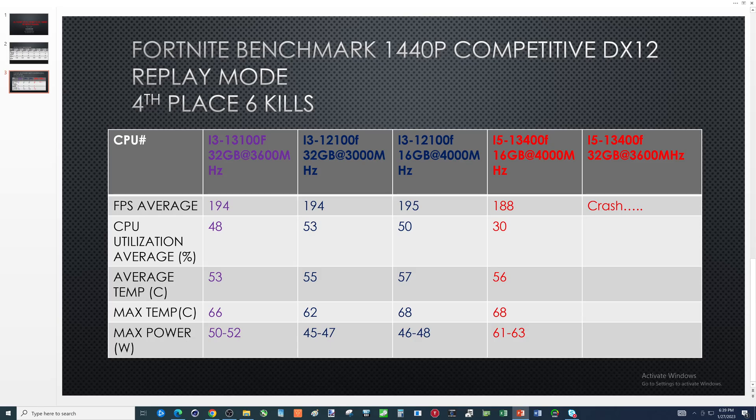Switching to the i5-13400F with 16 gigs of 4000MHz RAM: FPS 188. What the hell — is this Gigabyte or Intel? CPU utilization 30%, which makes sense with a more powerful CPU, and the GPU percentage would probably rise. Average temperature 56, max temp 68, and it used more power. Then I tried going back to 32 gigs of 3600MHz — crash, then another crash. At that point I give up.